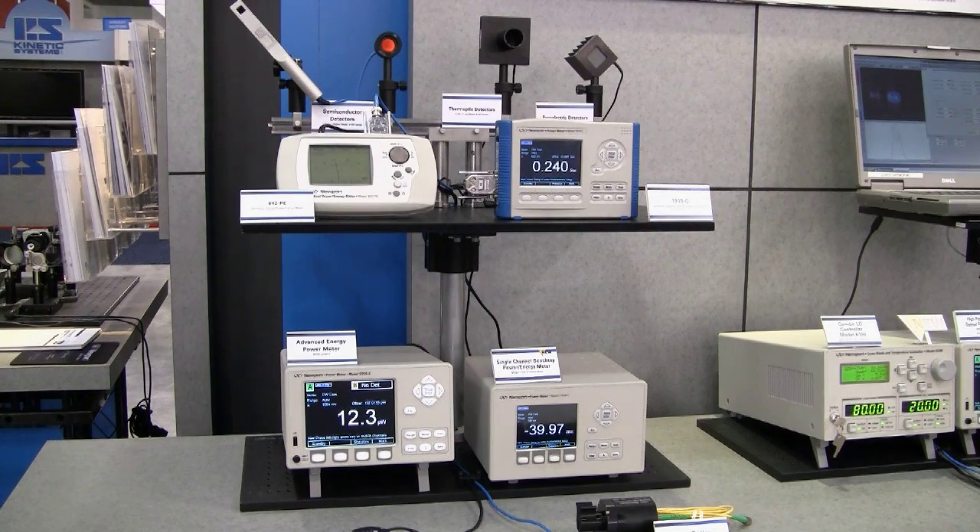Newport offers full coverage of optical power meters and detectors of various types. All Newport power meters and detectors are fully compatible and exchangeable, except for a few legacy models.